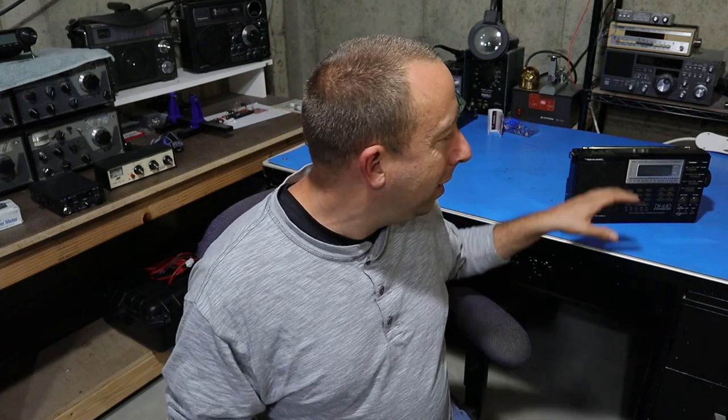So what ends up happening with these radios — it's a pretty common problem — is that the first receiver stage, the RF amplifier stage, ends up going bad. There's a field effect transistor in there that's very sensitive to static, and what will sometimes happen is static buildup on an external antenna will short out the transistor.